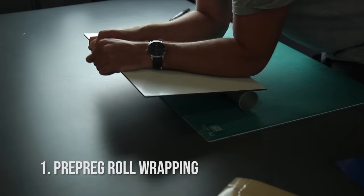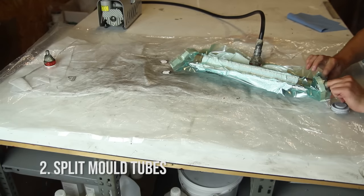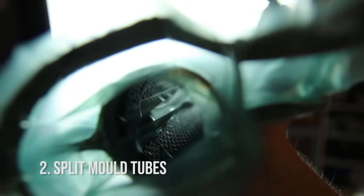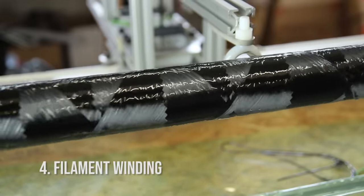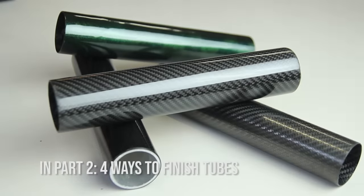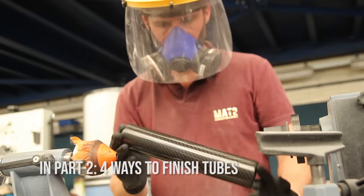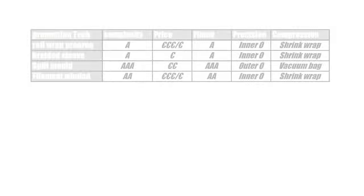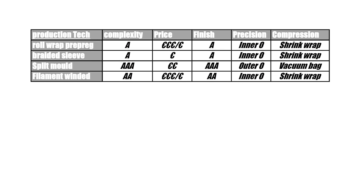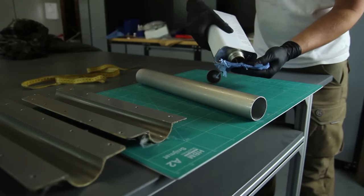Hi everyone, my name is Mathieu. In this video I'll take you through the steps of making carbon fiber tubes. I'll be going through four techniques — this was a highly requested tutorial and I finally found the time to do it. Everything will be explained in detail, and near the end I'll go through a table to show you the difference between all the techniques.